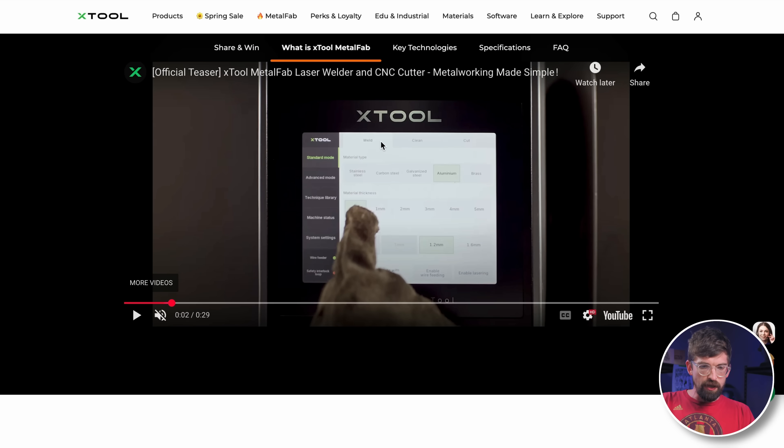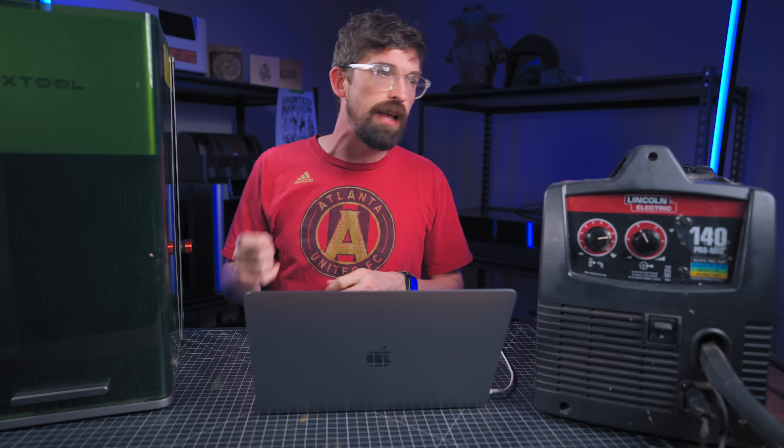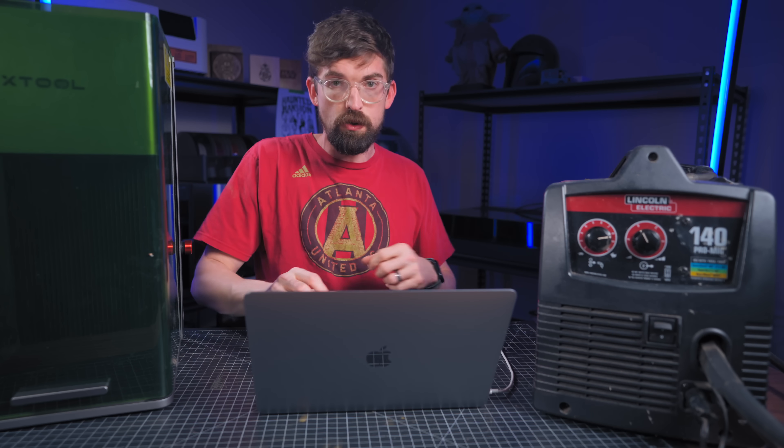Dialing in the right settings for welding takes time depending on material, thickness, environment, and shielding gas. Just like they have preset settings for engraving and cutting wood inside the software, you'll have that materials database built directly into the machine. And the question of how to interact with the machine in CNC mode — getting your design into the software — is something X-Tool has definitely nailed.